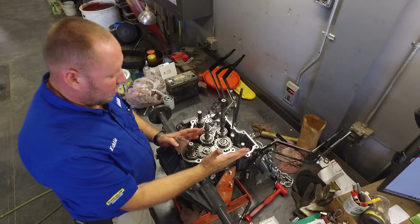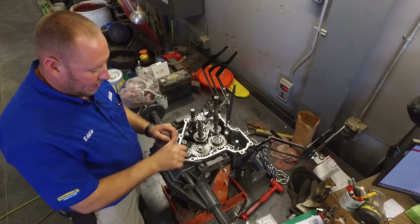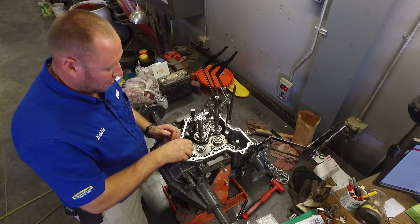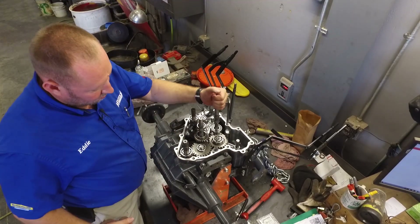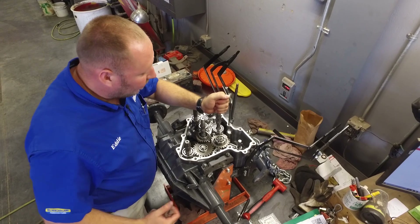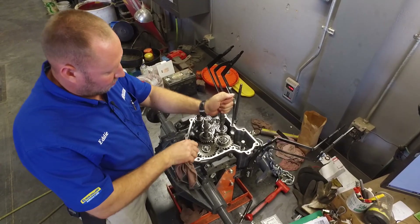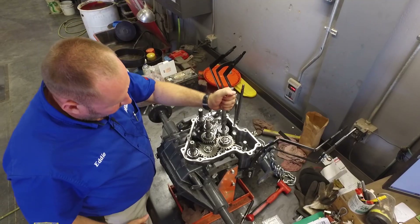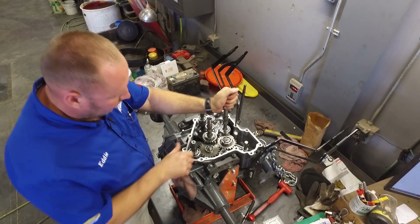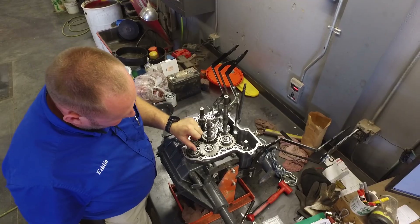On this side of the transmission is where the PTO takes place. Front PTO — all of our gears are spinning. Rear PTO — I can spin this, but you can't see anything; the clutches and everything are all down inside. But this would be spinning, making your rear PTO spin. When it's engaged, your front PTO would spin off of this shaft.